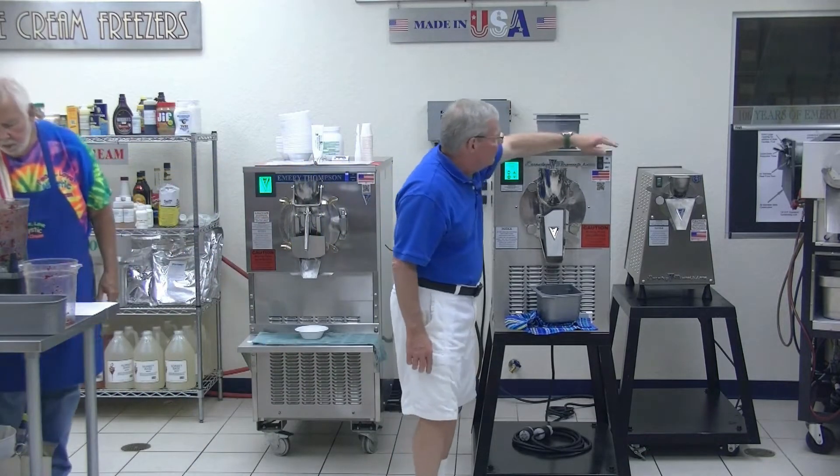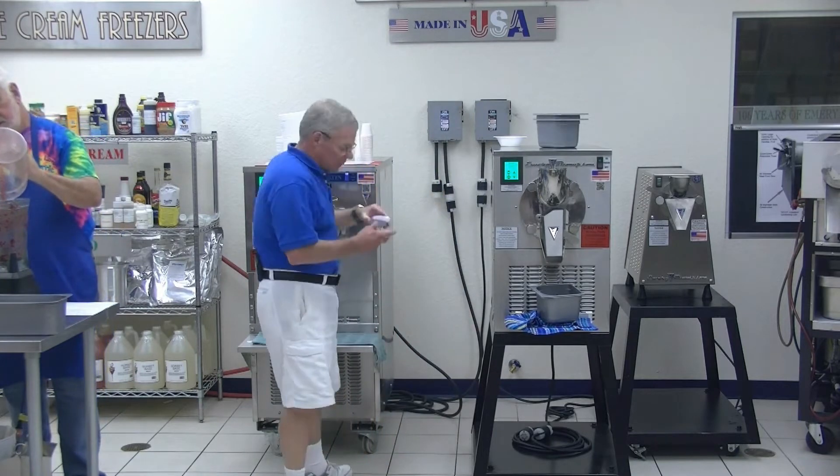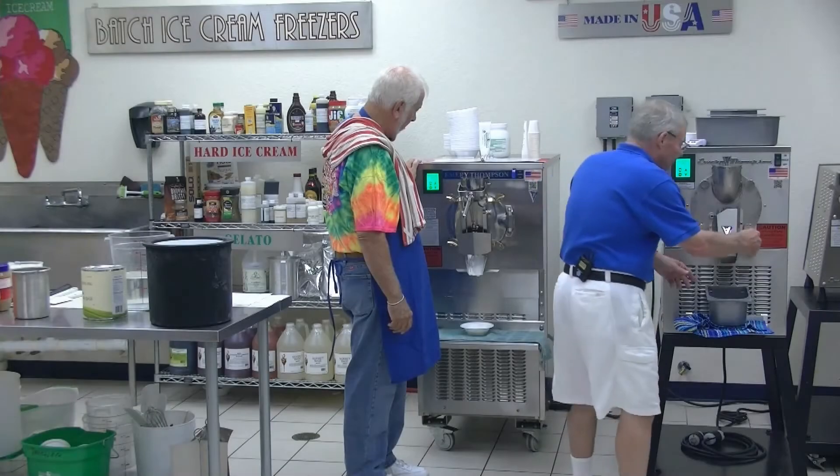The boss is giving it the okay. We're going to turn on the refrigeration and set the timer for 12 minutes. Let's see what we got here.